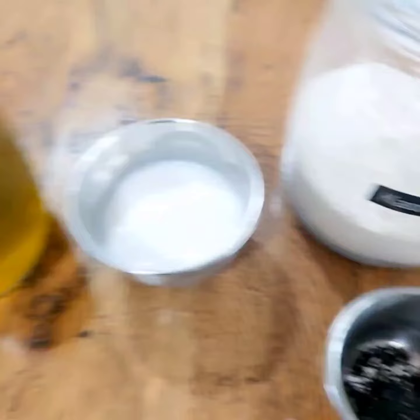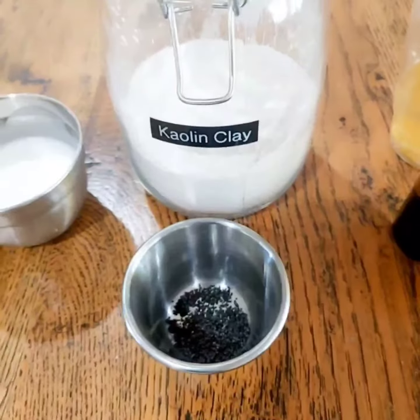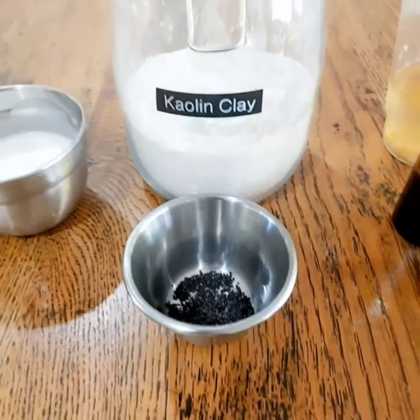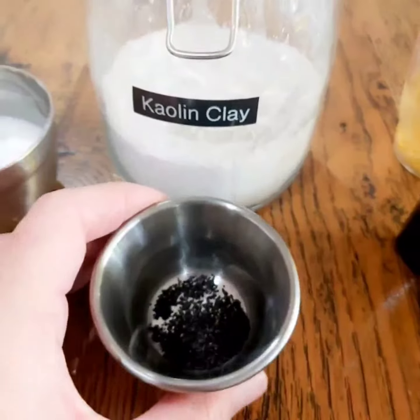I've got some coconut milk. I'm going to do two layers on this one — in the bottom layer I'm going to mix it through with some kale and clay, and I'm also going to put just a little bit of poppy seeds in there to give it a little bit of exfoliation.